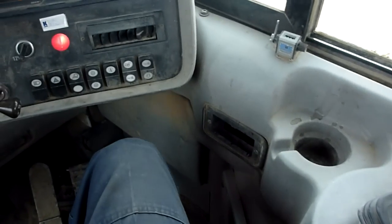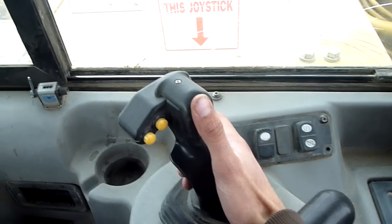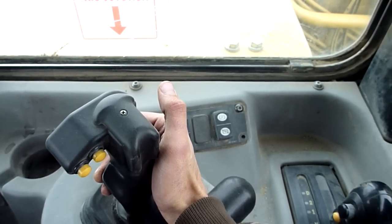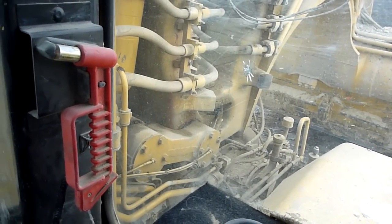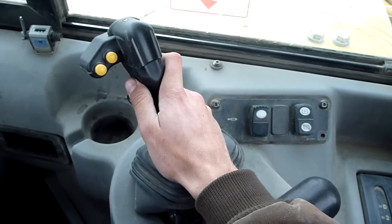The fun part is instead of having three levers, everything's on one lever. If you just pull straight back on the joystick you see the bowl goes up; if you push forward the bowl goes down — all the way forward.